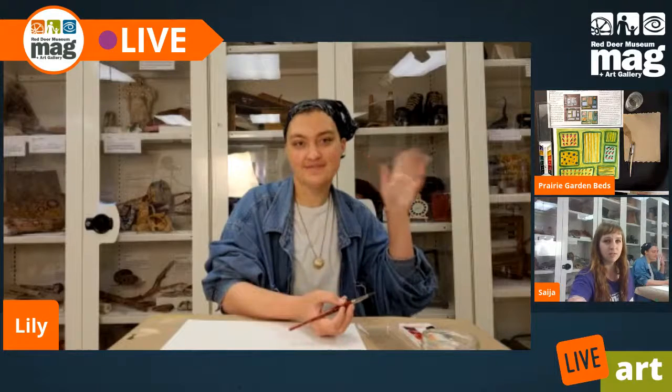Hi everybody, Saya here with another Live Art Tuesday for you all from the Red Victor Museum and Gallery. I've got Lily with me today. She is going to be one of our summer instructors, so if you are coming to our summer camp or sending your young ones to summer camp, she'll be leading the young group.